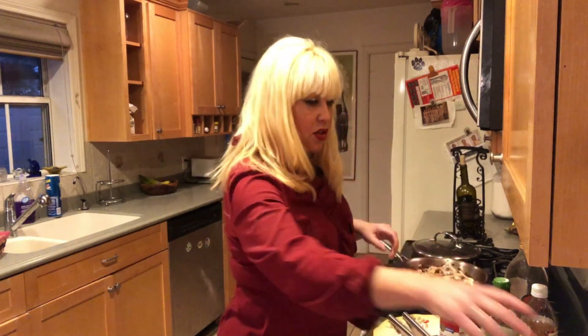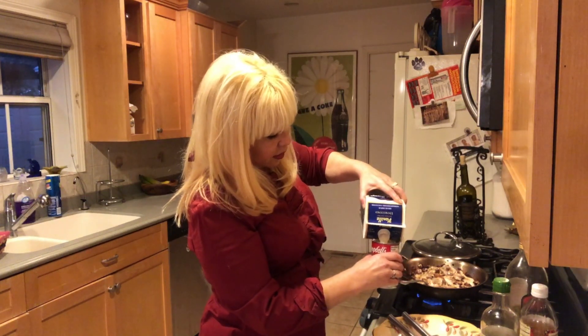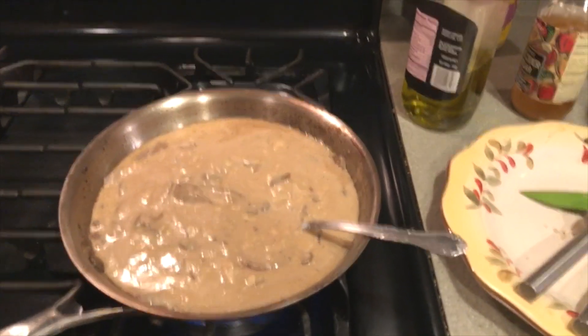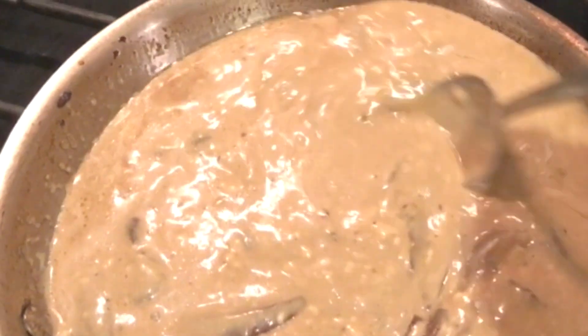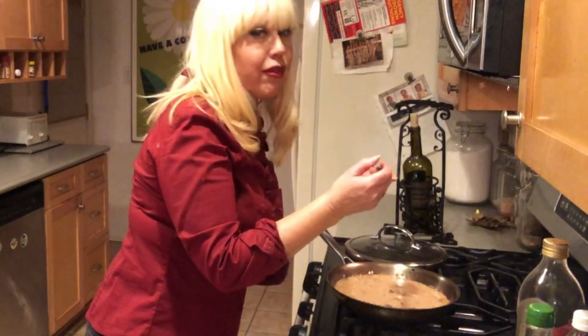I'm going to add my milk — one can of milk. It's a golden cream color and I'm just stirring it so it doesn't stick at the bottom of the pan. I have tasted it, but I'm going to taste it again just to make sure that it's frickin' delicious.